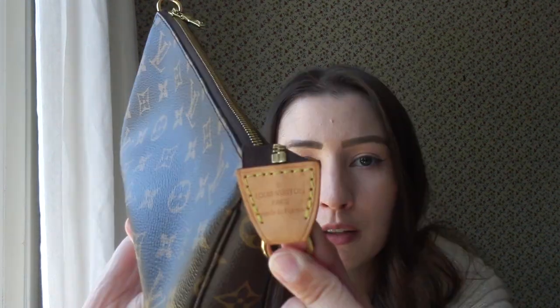This bag measures nine inches across, five inches in height, and 1.5 inches at the largest part of the base. It is slightly triangle-shaped, and that does affect what you can fit in it — I find I can't fit as much as I could if it were rectangular. It is of course in the full monogram canvas, so on all sides you're going to see the monogram.